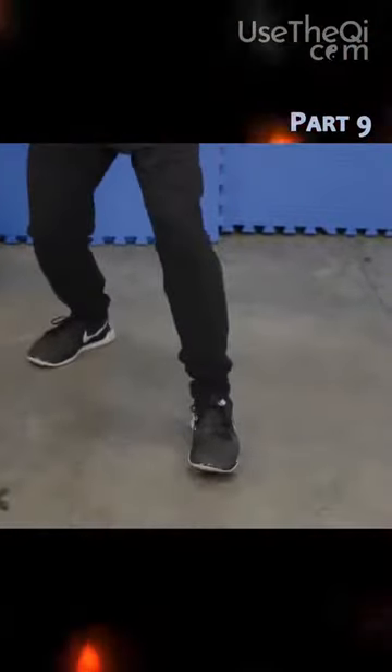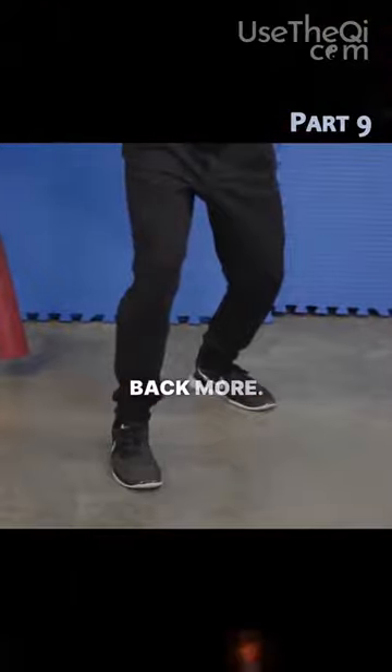So one, two — when I pull back, boom, my front foot snaps back forward.